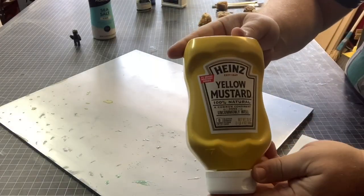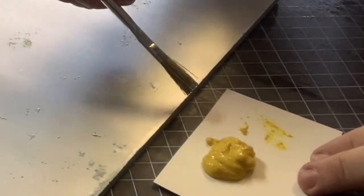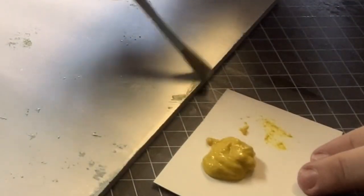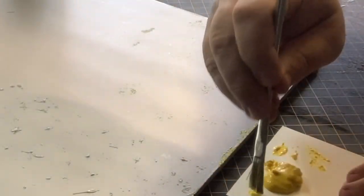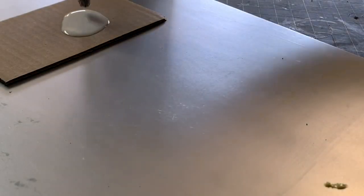I thought mustard would have been more akin to the toothpaste in its application, but immediately I noticed it went on much thinner than I anticipated. The only fear I have is the mustard may leave a yellow stain afterward.